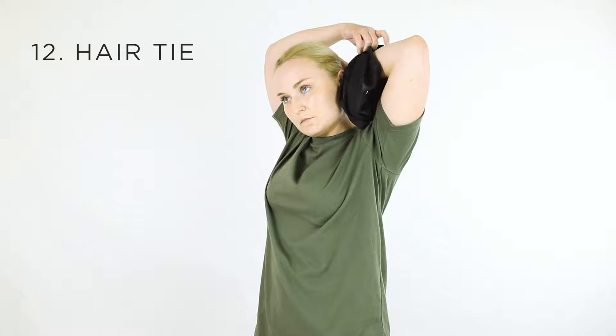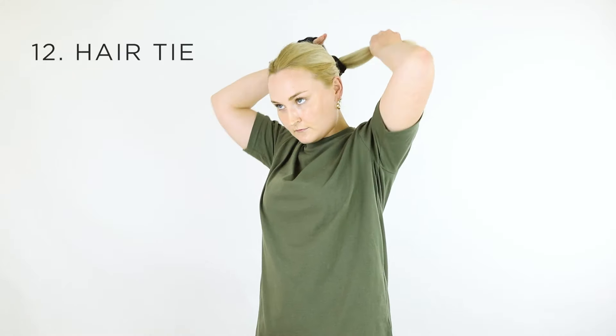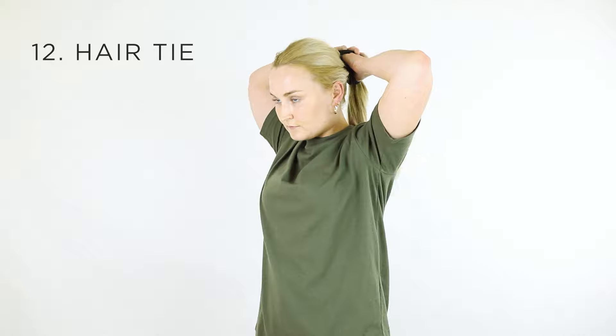Another great use for a neck gaiter is using it as a ponytail holder or a hair tie. Scrunch the gaiter and wrap it around your hair, tying it in place.